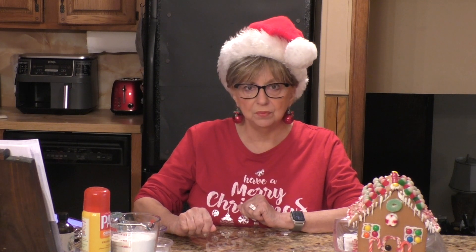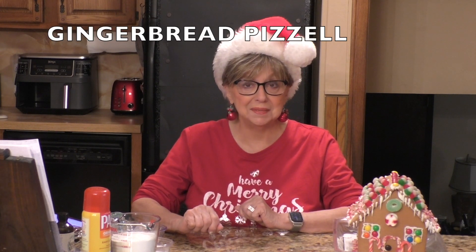I don't know, I think at the time it got about 6,000 views, and a lot of people were going to make it. It's a very, very popular cookie around the holidays — for Easter and for Christmas. So today I thought I'd bring you something a little bit different. Since Christmas is right around the corner, I'm going to make you gingerbread Pizzelles!